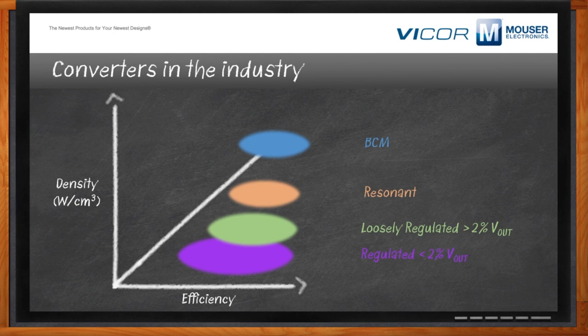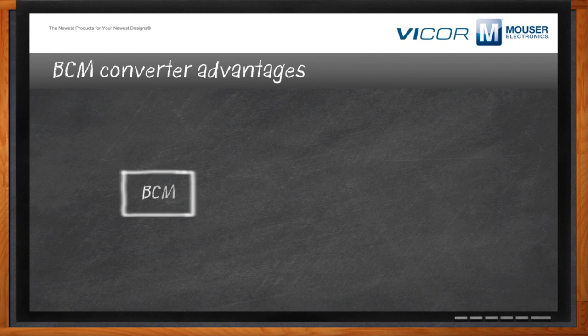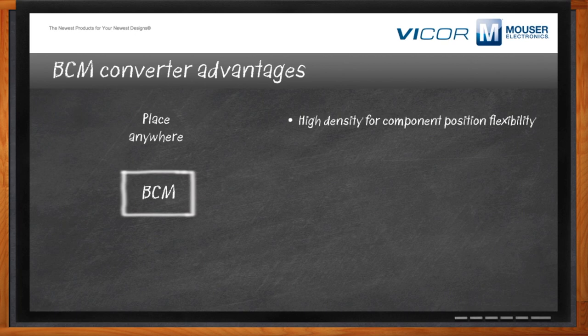What are the biggest benefits of the BCM? BCM density — density for component position flexibility — means a high-density product gives you the choice of where to put it physically in the system, whether for your thermal solution or to minimize the high-current run you need to the load. That's the primary important advantage of using the BCM.